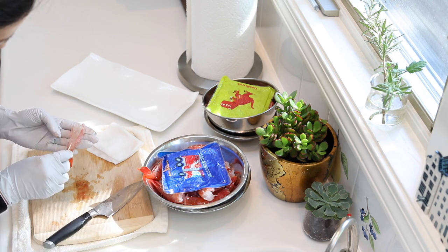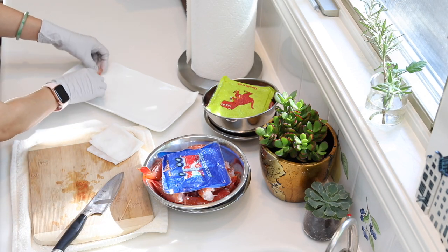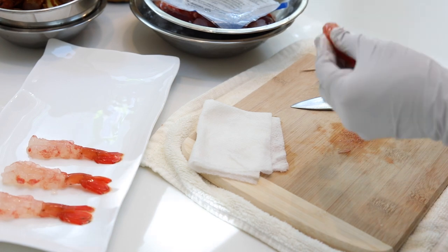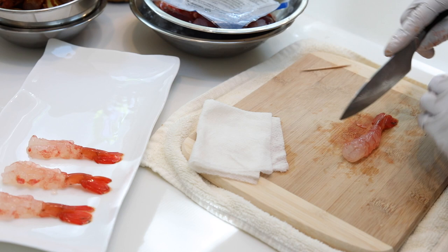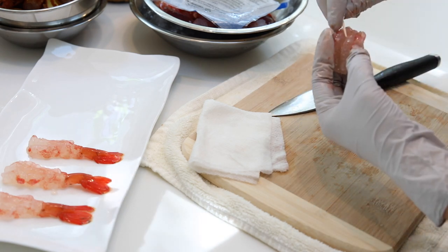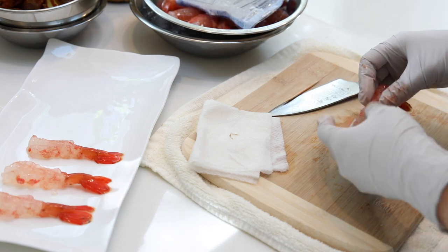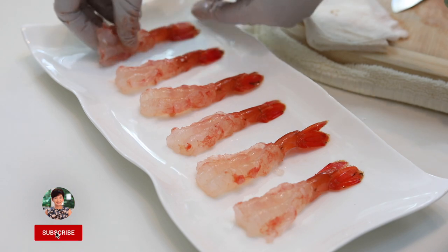Check to see if you need to devein it — this one is pretty clean. Actually, most spotted prawns are really clean. Remember, don't cut through the back; you just want to open it up so you have space to hold the yummy sauce. Every few shrimps you'll find one that you actually need to devein. Now we're done.